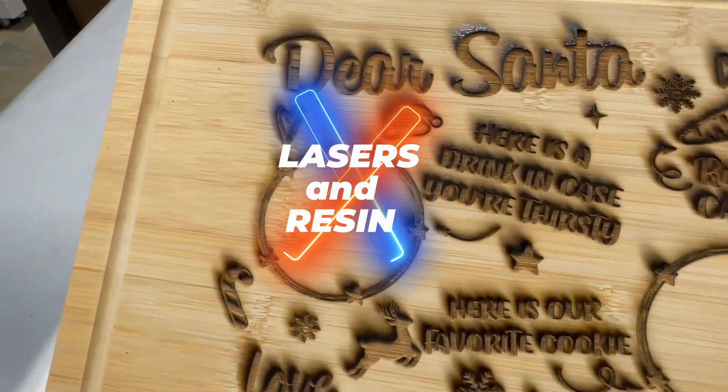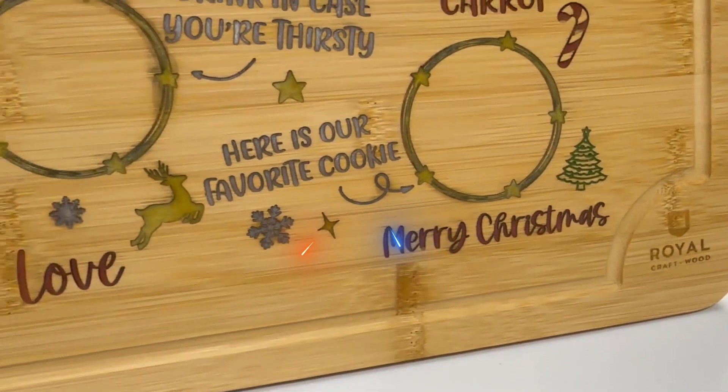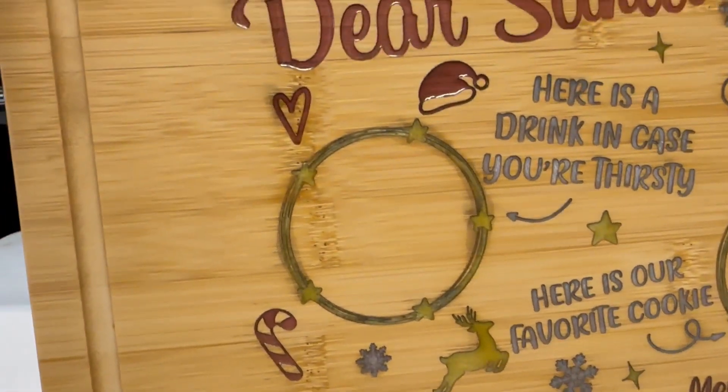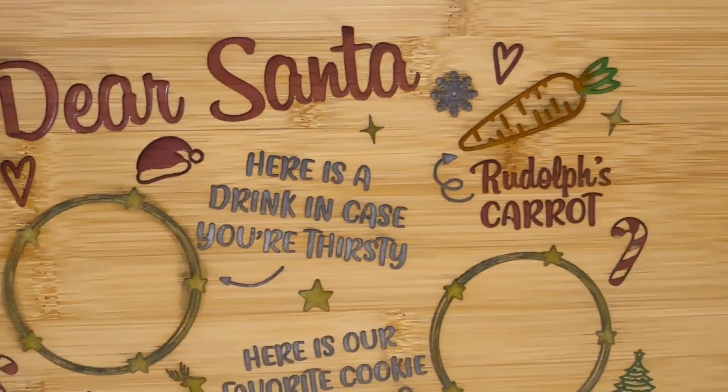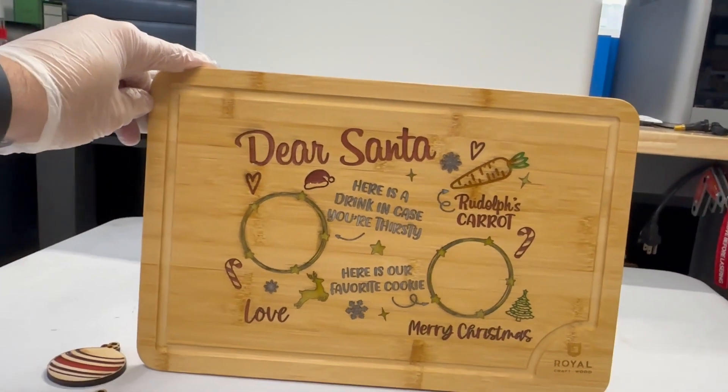Are you tired of the same old boring charred and burnt laser engravings? How about stepping it up a notch with some colored resin infill? Now, mistakes have been made here — this is my first attempt, so please be gentle.